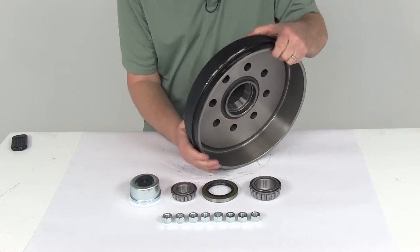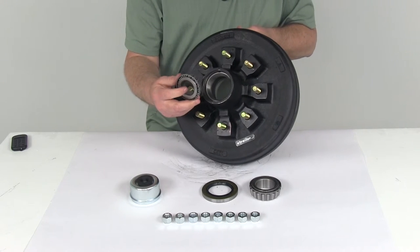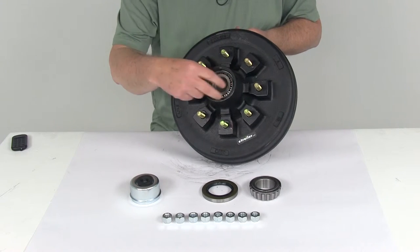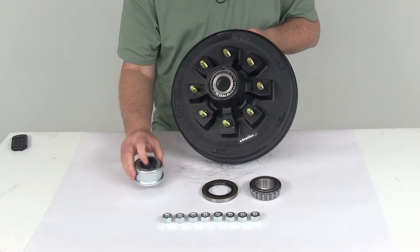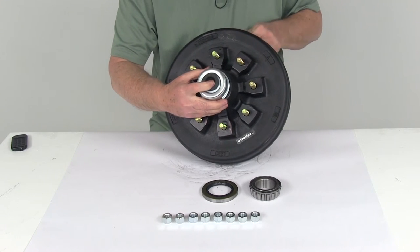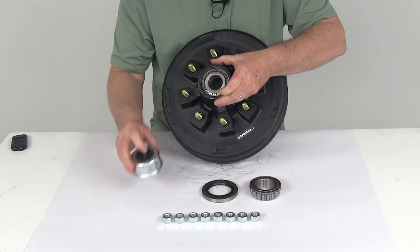The outer bearing is the smaller of the two bearings — part number 14125A, with an inner diameter of 1.25 inches. That drops right into the outer bearing race just like that. Then your zinc-plated EZLube grease cap with the rubber plug, which has a flange diameter of 2.72 inches, taps right into place like that. Then you'll have access to remove that plug and reach the zerk fitting.